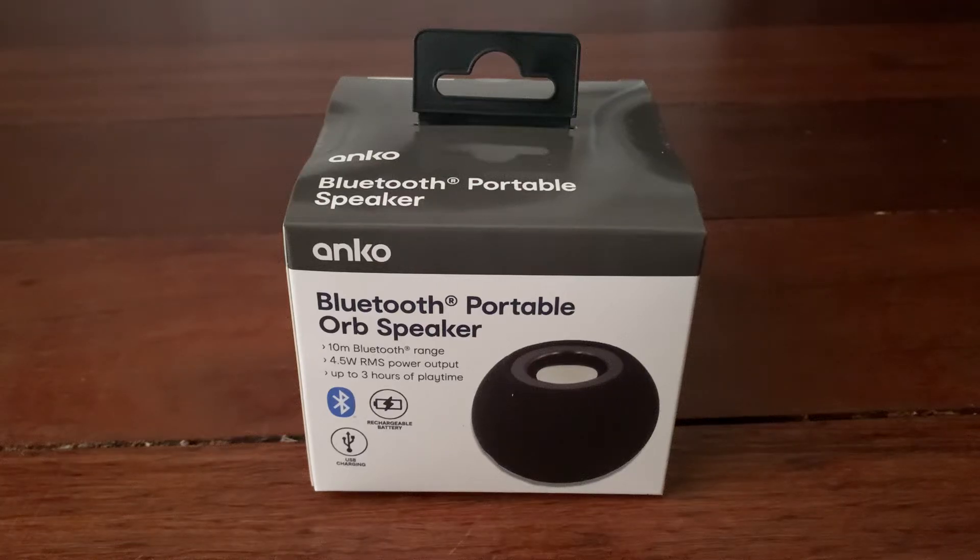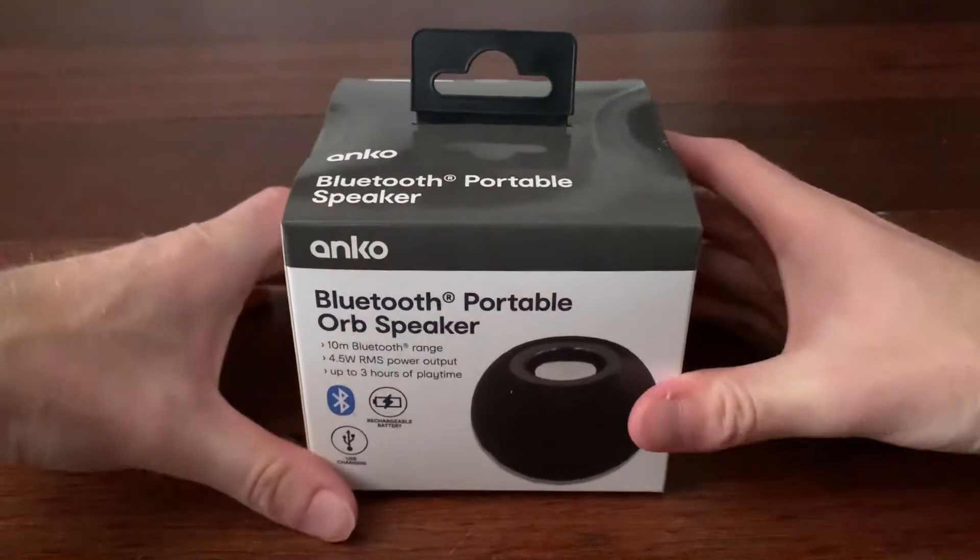Hey guys, welcome back to another video. Today I will be doing an unboxing of the Bluetooth portable orb speaker. I hope I've said that right.